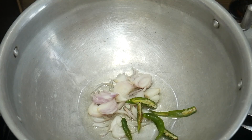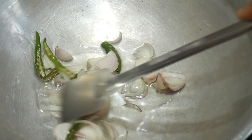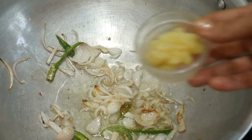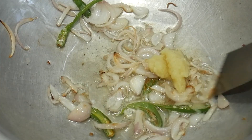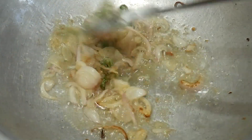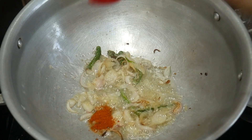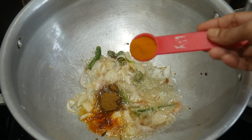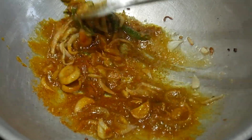First, the ingredient is black. Then we add red ones. Then we add more red ones. These are brown. One is green, and it's 1.5 cups of the ingredient.